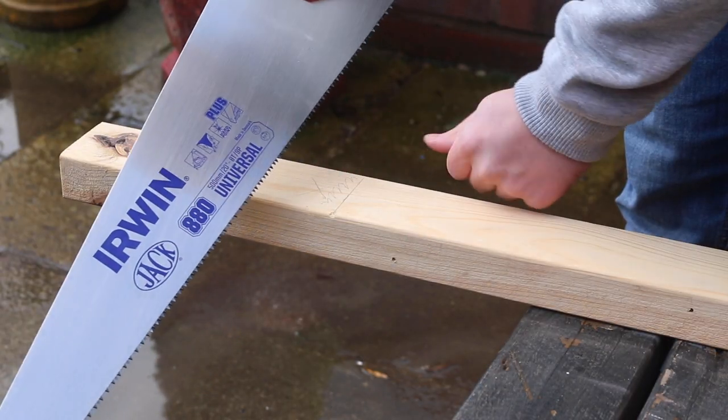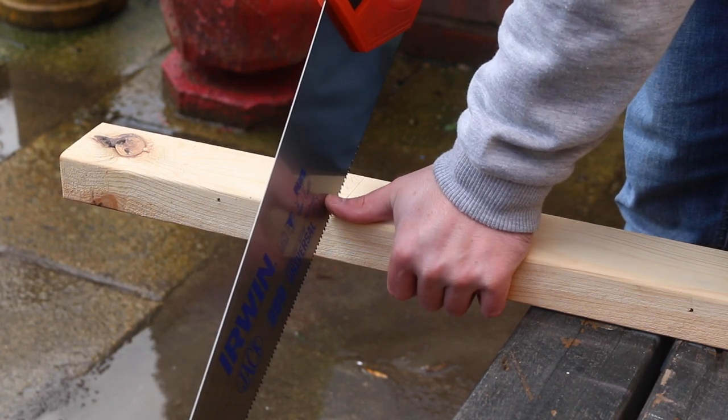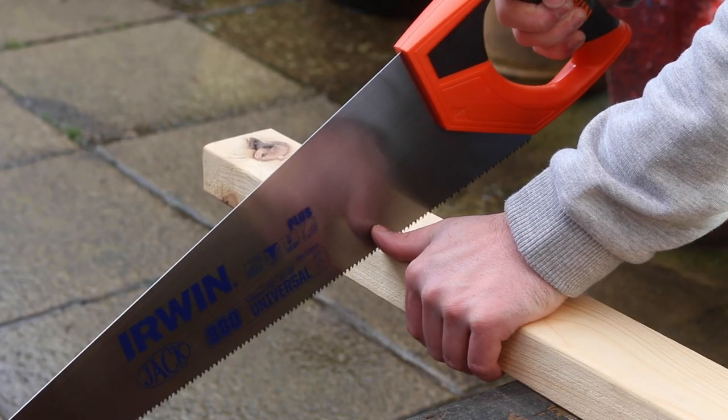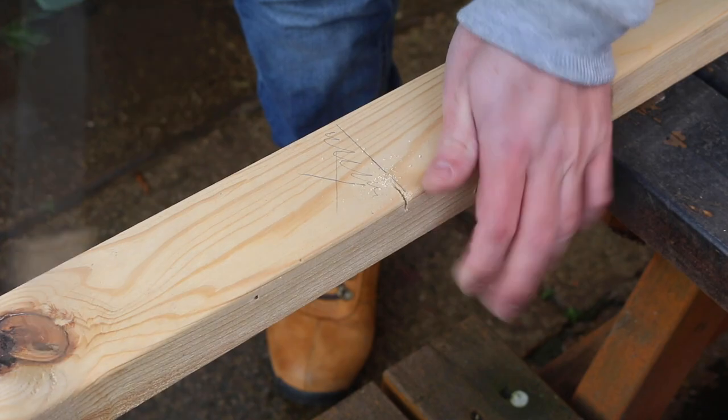Starting a cut with a hand saw can be a little awkward, but here are some tips. Normally we'd keep our hands well away from any saw, but trust me on this one — use your thumb as a guide. Like professional chefs use their knuckles to guide a knife when chopping, you can use your thumb in a similar way. Rest it against the side of the saw blade, not against the teeth, and use it as a guide to get the cut started. Also keep in mind these saws cut on the push motion, not the pull. If you drag back a few times, you'll create a little groove, giving you a great starting point for the rest of your cut.